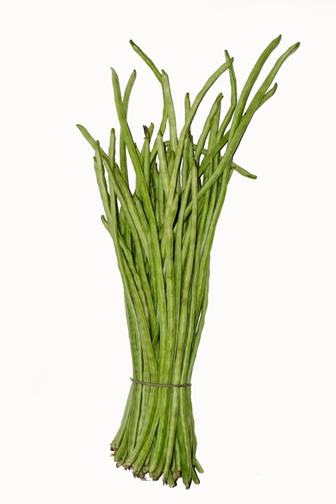The asparagus bean is a legume cultivated for its edible green pods containing immature seeds, like the green bean. It is also known as the yardlong bean, long-potted cowpea, Chinese long bean, body, bora, snake bean, or pea bean.